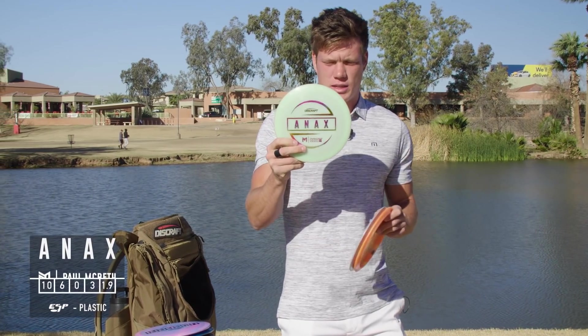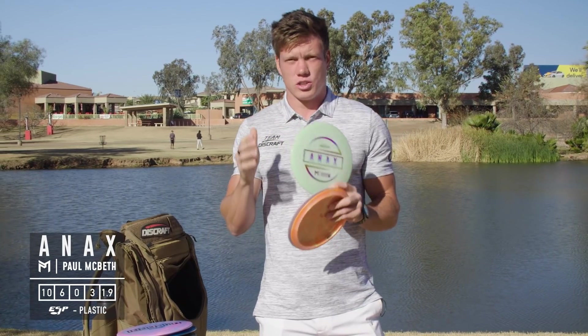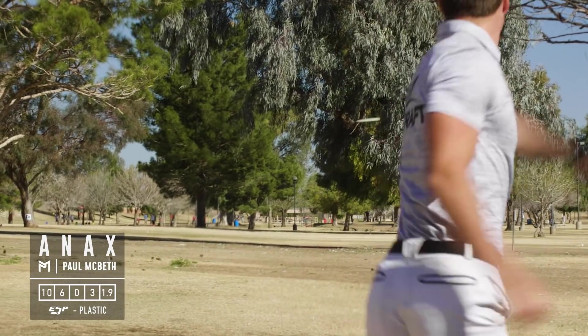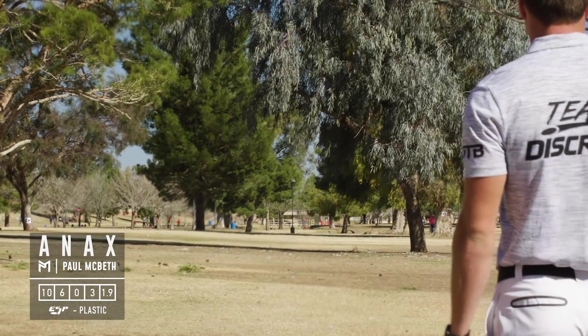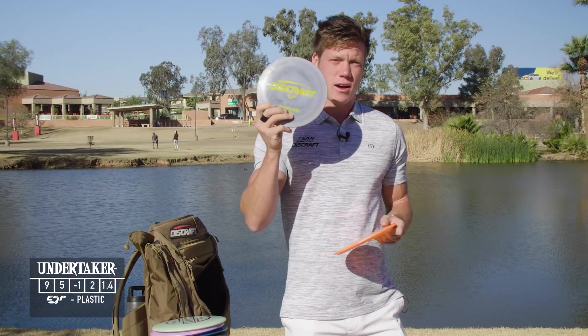I have what looks like an ESP kind of Z — it's transparent so I'm not totally sure, but it's a slightly understable Oni. It gets a little bit more distance than any of my Raptors, which kind of fills out the slot between fairway driver and distance driver for me.